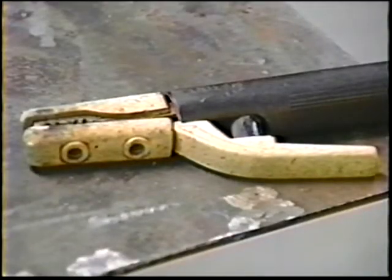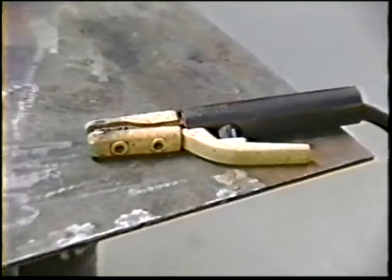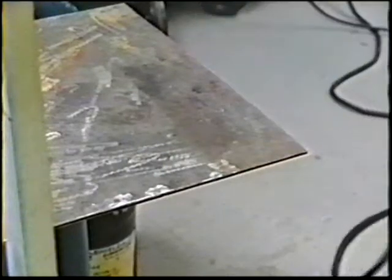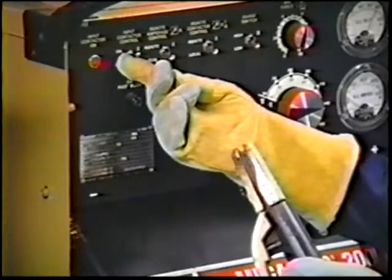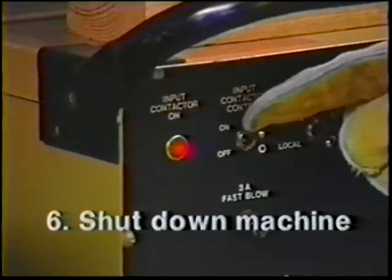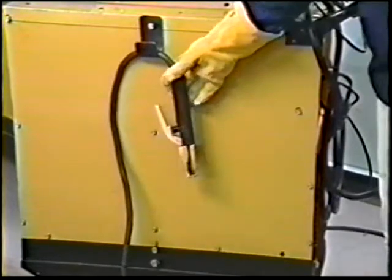Make sure the electrode holder is not grounded. If the holder contacts the work lead, it may be damaged in the resulting arc. Then turn on the machine. When finished, always turn the power off at the machine, hang up the leads on the supports provided, and clean up the area.